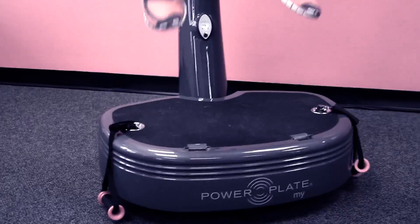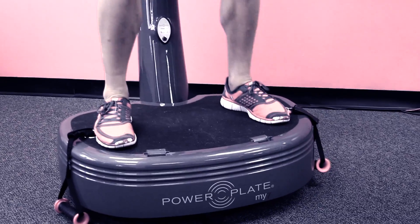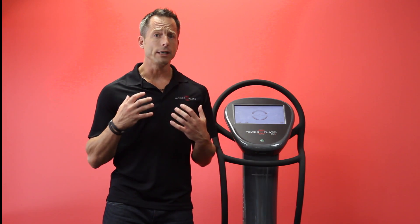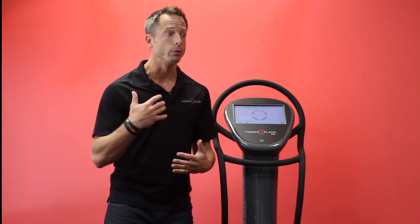Anybody that is an athlete knows that explosive power is imperative to really do your job well. And the problem with training for that type of explosive power is that traditionally you're going to put a lot of load on the body, and this can be very, very taxing. So how do you get those incredible performance gains — that explosive power — without completely fatiguing your body?